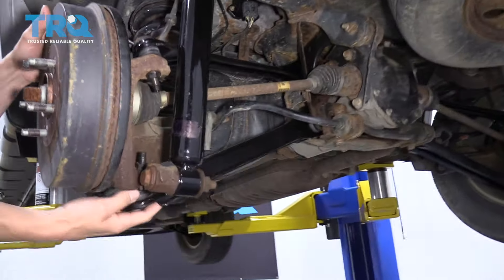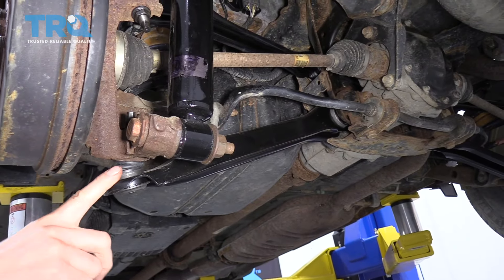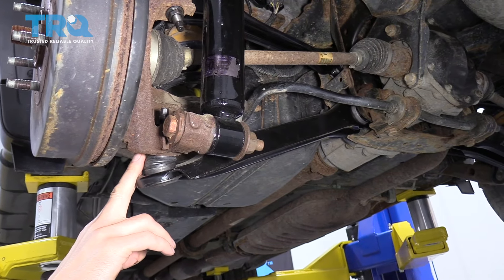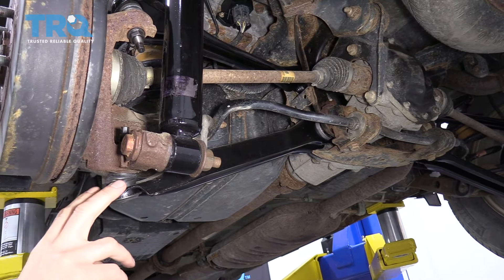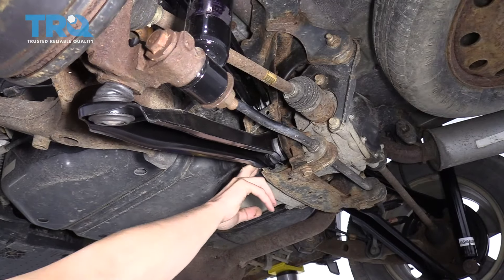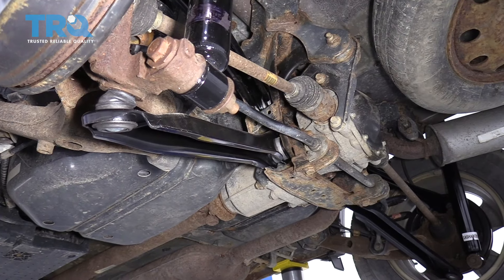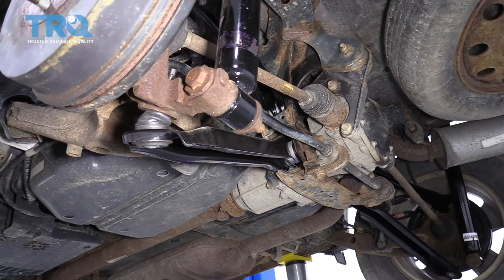The lower control arm is held in with a ball joint on the outer end — sometimes with a cotter pin and castle nut, sometimes just tightened to a torque spec with a nut. Again, you can use a pickle fork or ball joint separator to remove it. On the inner end, the rubber bushing holds it to the subframe, and those are usually held in by larger bolts torqued to over a hundred foot-pounds, so they're pretty tight.